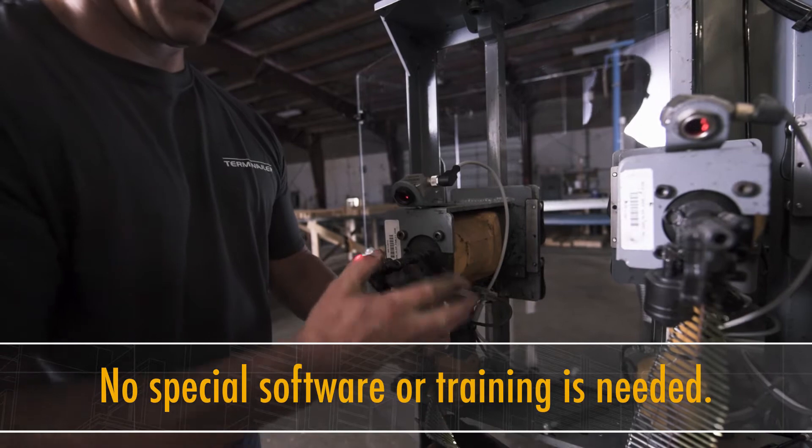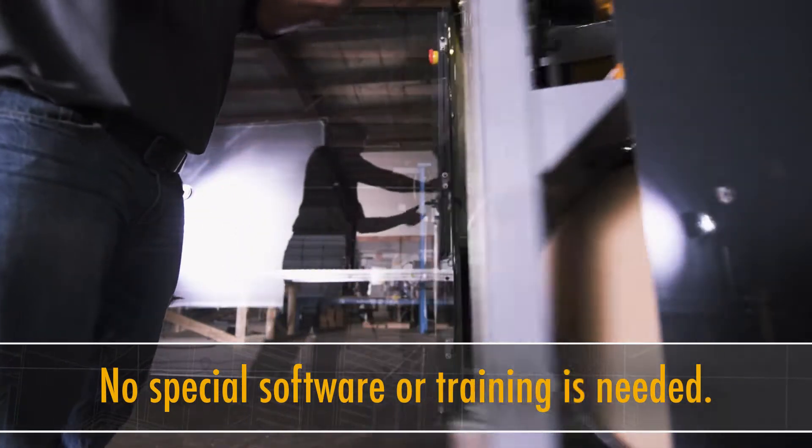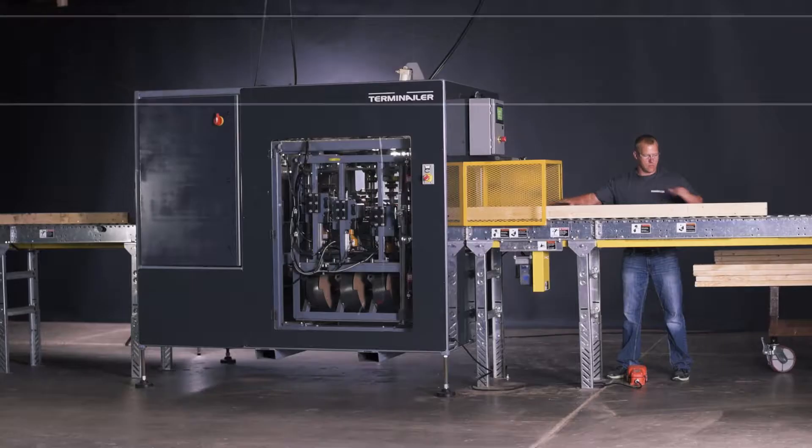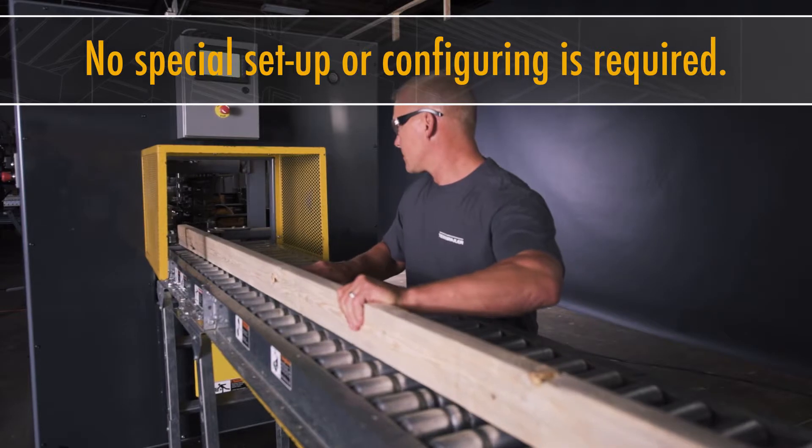With regard to operating software on the Terminalr, there really are no requirements for that because it is a standalone system. Anybody can run the Terminalr. There is no setup time. You simply load the lumber into it and push on the foot feed.